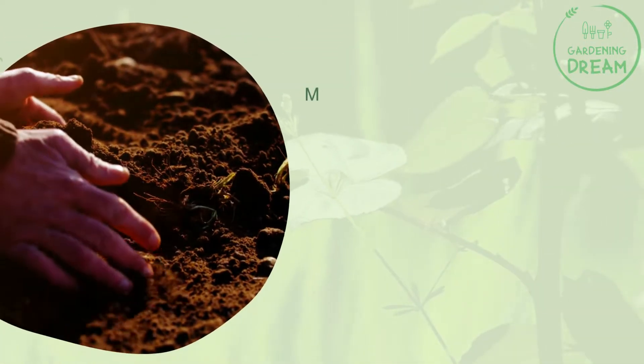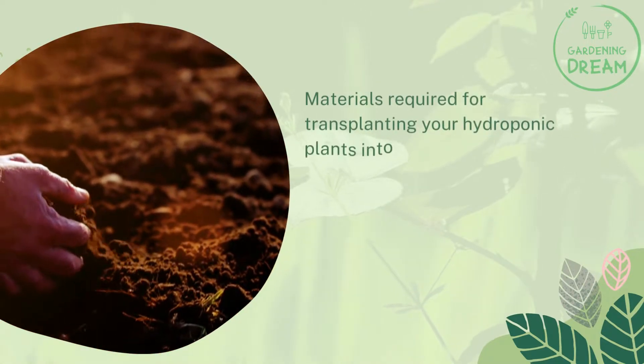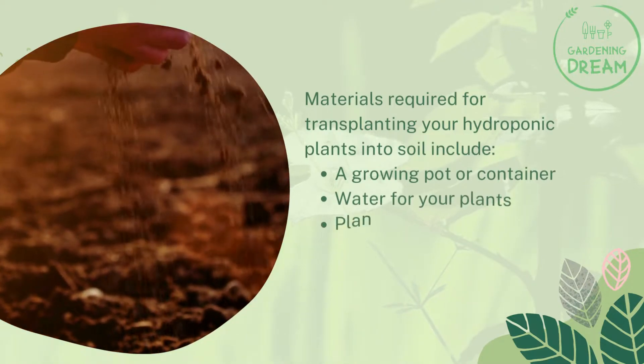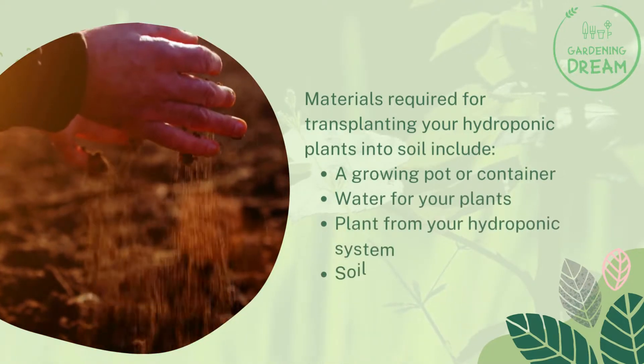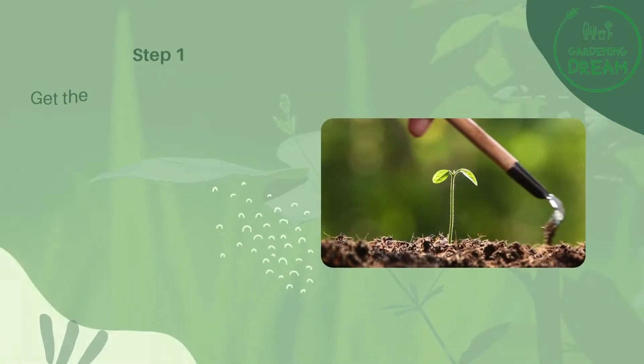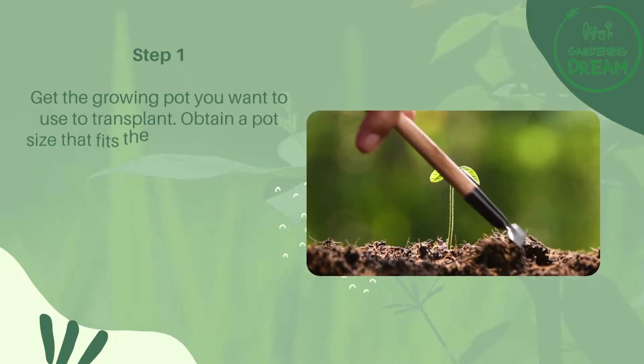Do this for a week or two so the plant starts to adjust and harden off, preparing for the outdoor experience. Materials required for transplanting your hydroponic plants into soil include a growing pot or container, water for your plants, and the plant from your hydroponic system, plus soil.